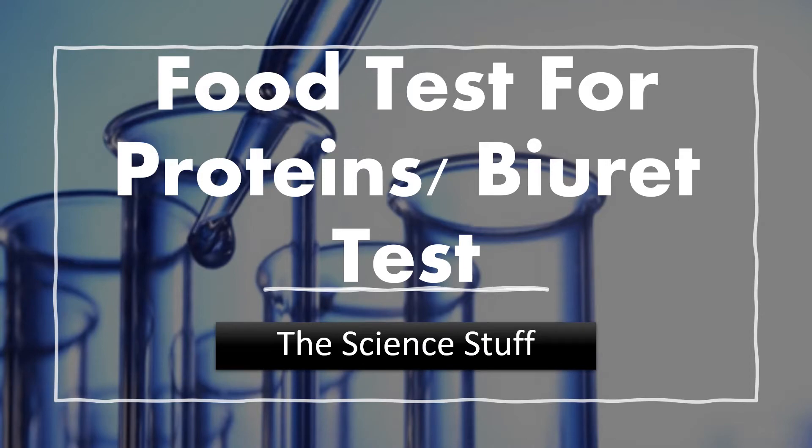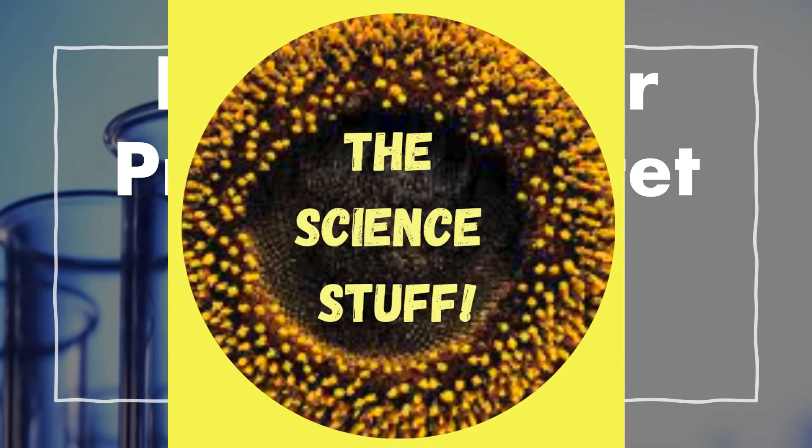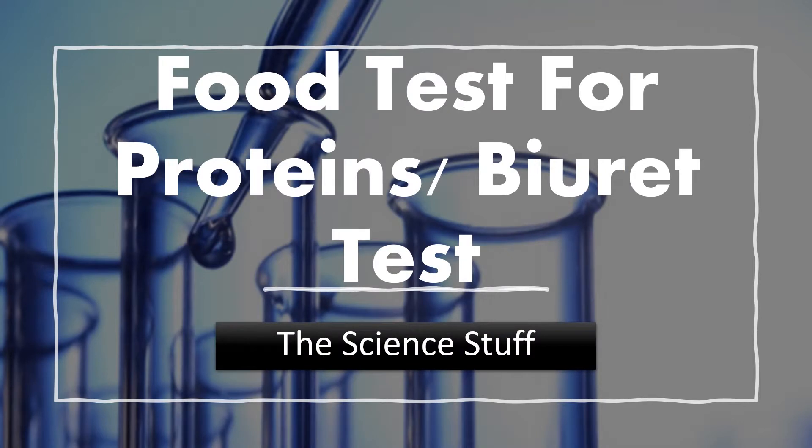Hello everyone, welcome to the science stuff. Today we are going to be doing the Biuret test, or the food test for proteins. Hope you enjoy.